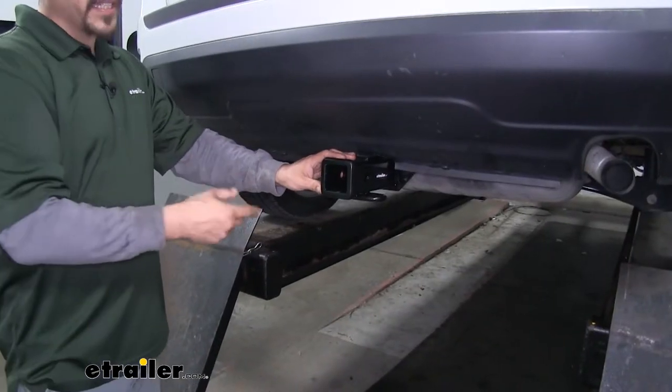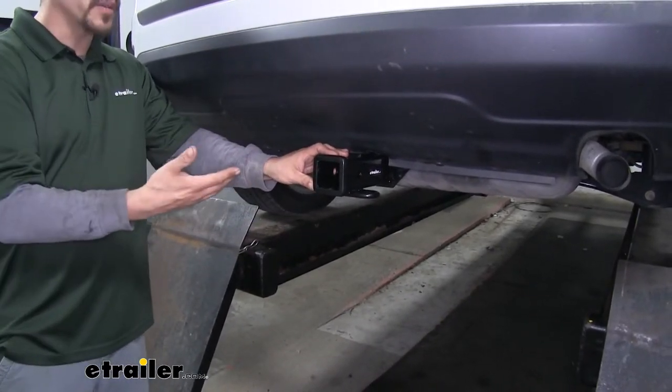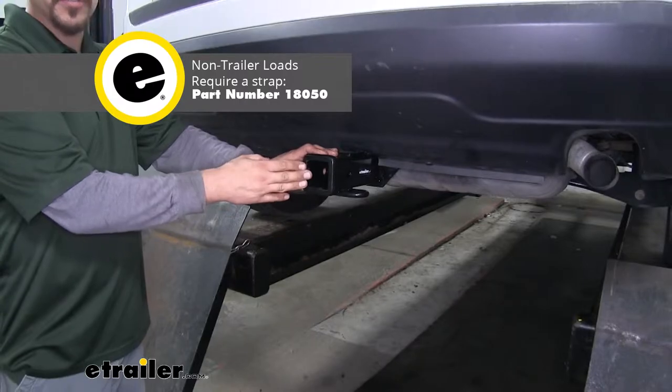Since it's a Class 3 hitch, it's going to give us that 2 inch by 2 inch receiver tube opening, so whether we're towing a trailer, hauling a bike rack, or carrying a cargo carrier, we're going to have a really wide variety of options that we can use.